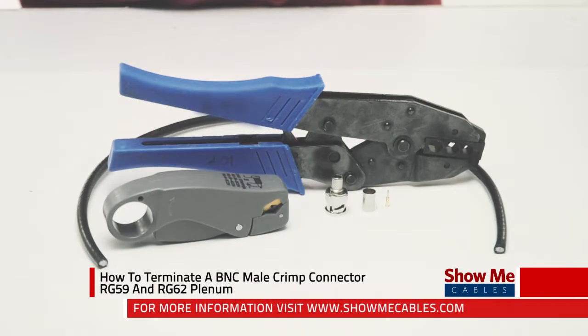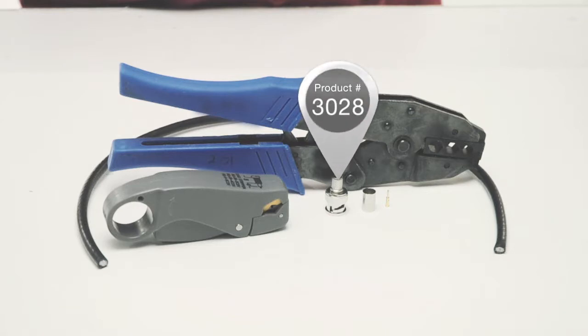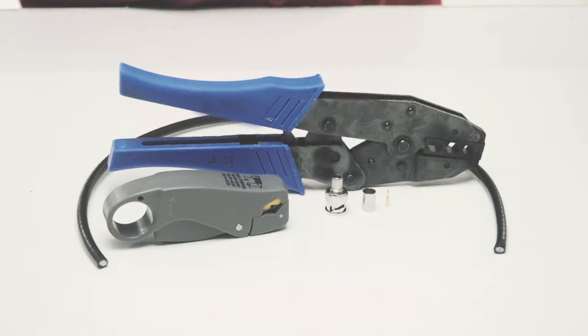Hi, this is Mark from ShowMeCables and today I'm going to show you how to terminate a BNC male crimp connector for RG59 or RG62 plenum. Plenum cable is slightly smaller in diameter than regular PVC cable, therefore a special connector must be used.